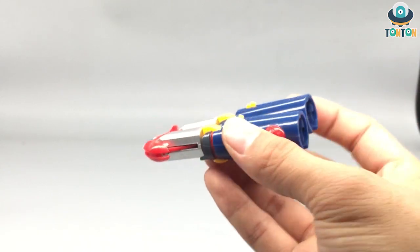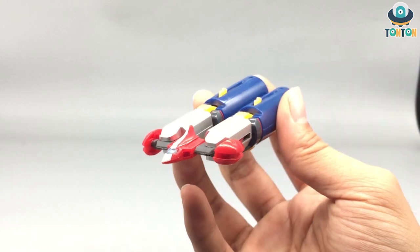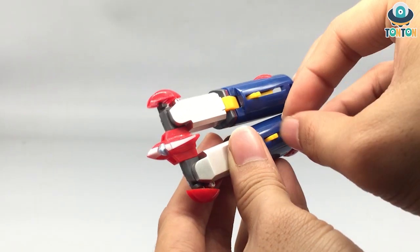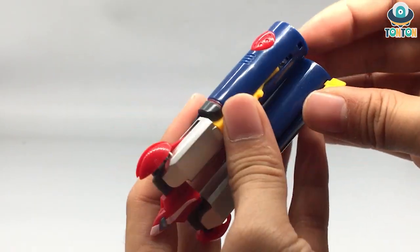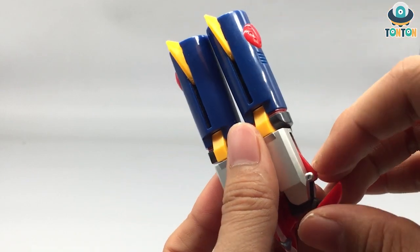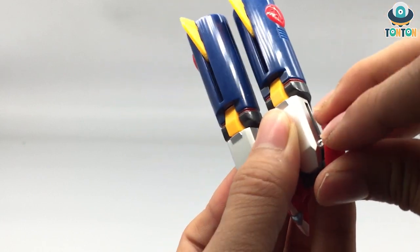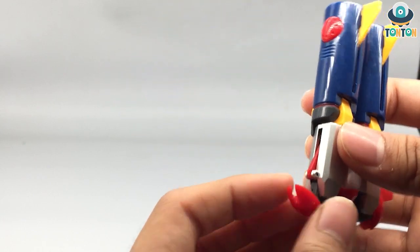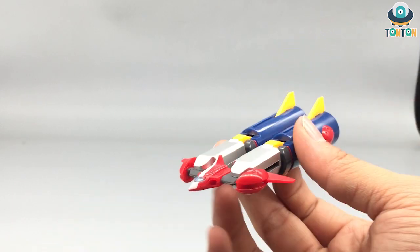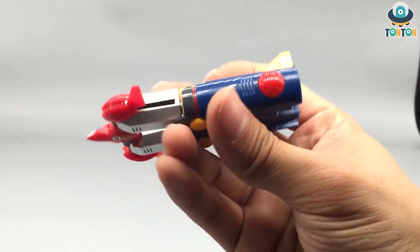Next up is the Battle Marine, which looks really like a submarine — an underwater machine. The only transformation step needed is to flip out this thin section here, flip out this thin section on the other side, and bring this back. It's just a plain submarine-looking thing, and that's it.